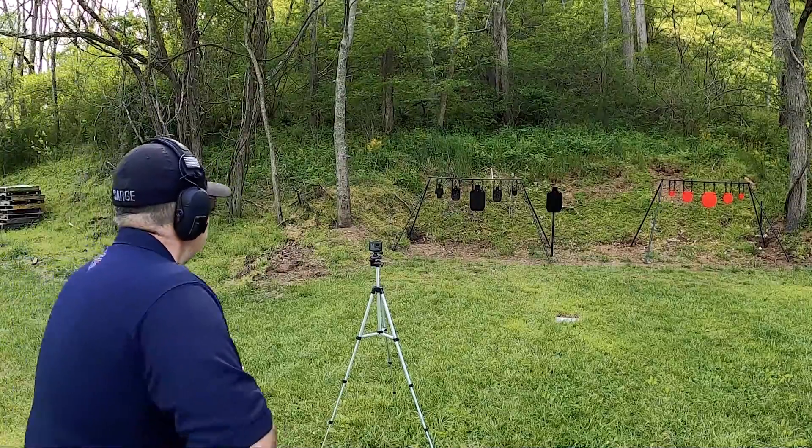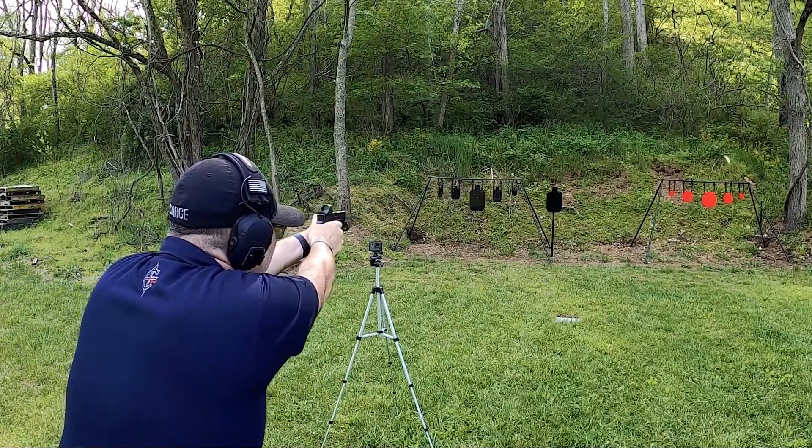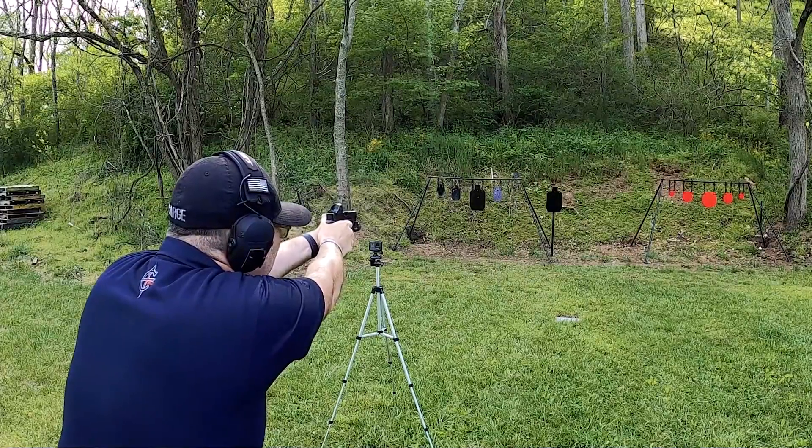Let's get some on steel. Let's see if we can get that little one. Got it.